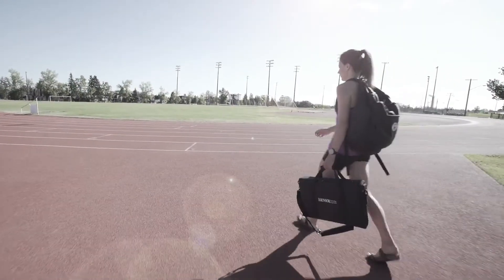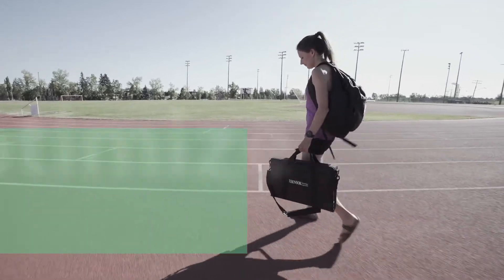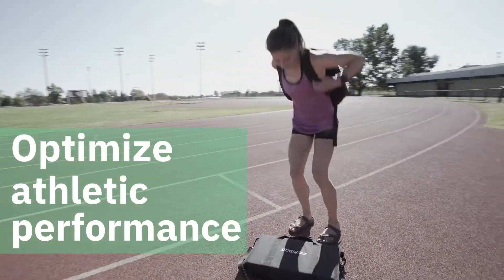The evaluation of plantar pressure and gait can provide key insights to optimize athletic performance. Existing pressure measurement systems are not suitable for real-world testing.